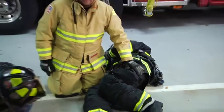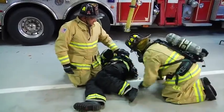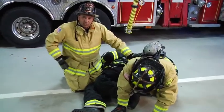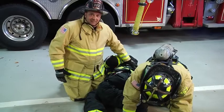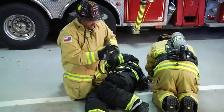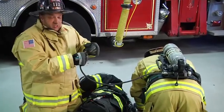Now we're going to look at this in real time. We've found our down member. As the other member comes into the room, he needs to deploy his transfill line. The transfill line is located on the right side — unlike the buddy breathing line, which comes in off the left side. We're going to deploy this system; it's a high pressure hose that will get connected into the member's tank that's full or close to being full.